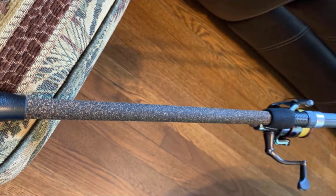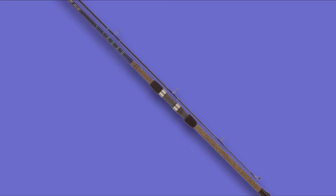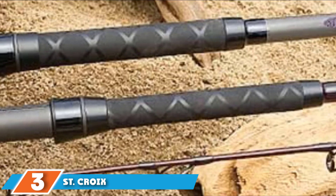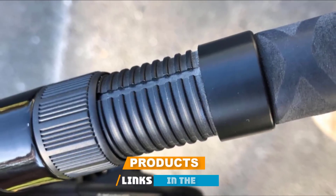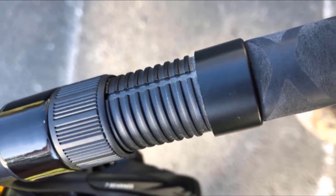The line runs smoothly through the guides. Fuji Hardloy Ring Guides prevent line tangling. You will have complete control of your rod thanks to the comfortable cork handle. Available in lengths from 8 to 12 feet. The number 3 position is held by the St. Croix Mojo Surf Graphite Saltwater Spinning Rod. If you value high performance but do not want to spend a fortune, pay close attention to this model. You will feel a superior rod in your hands.